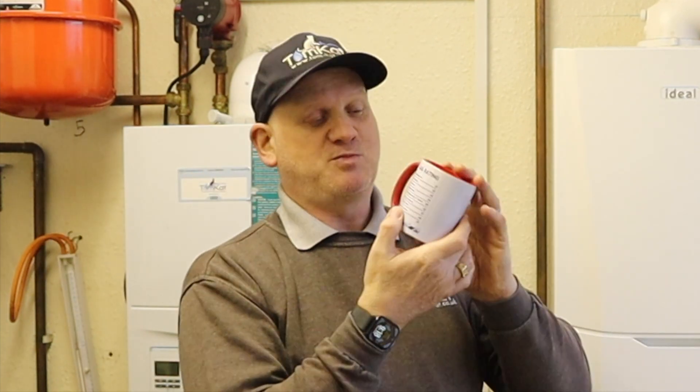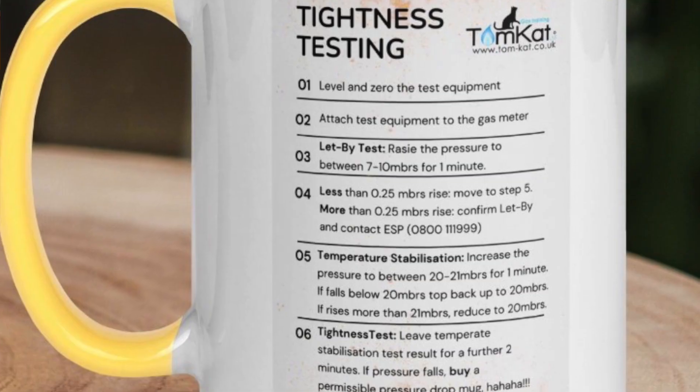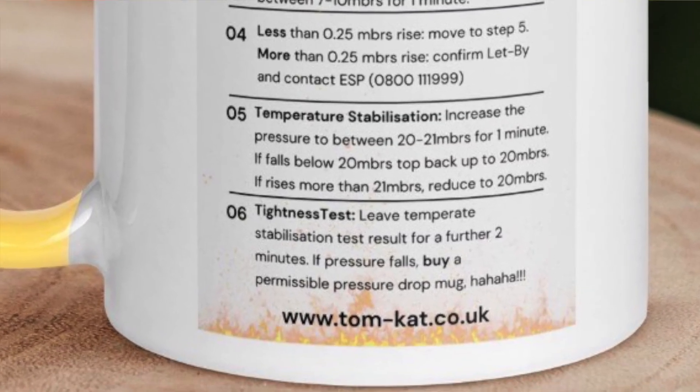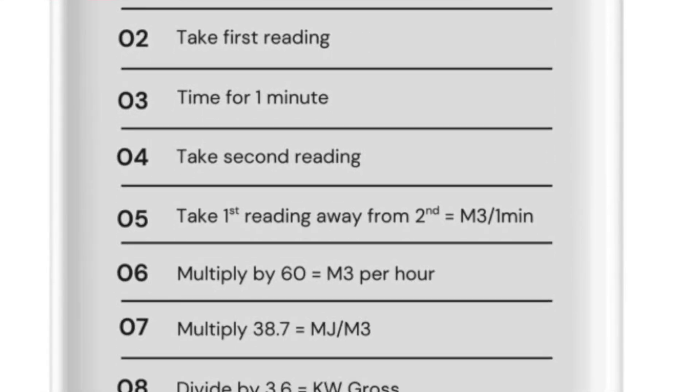Before we get into this video for Socket and C, did you know we do merch? We're releasing merch - the first one is this mug with a great picture on the front, and on the back it has the full gas rate procedure. We've also done a mug with the tightness test procedure on the back, and phone cases as well. Check out the link in the description below.